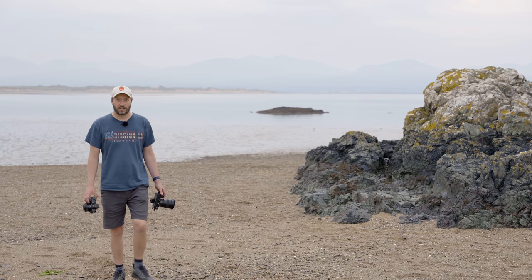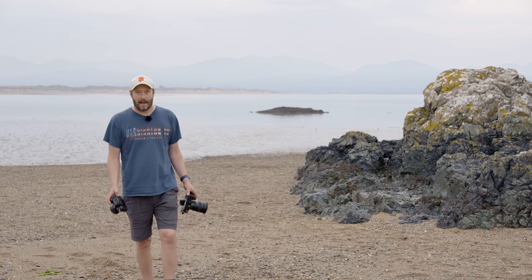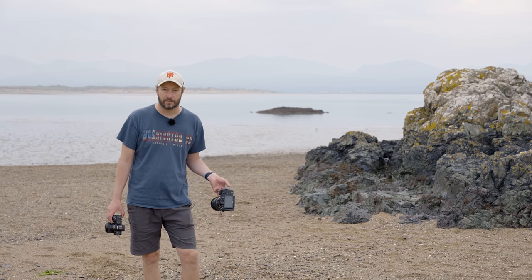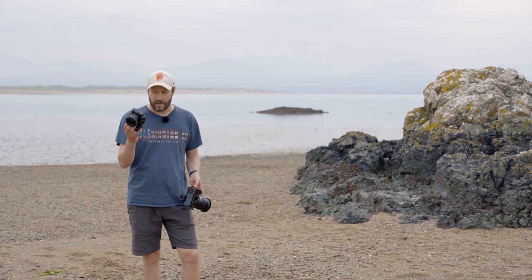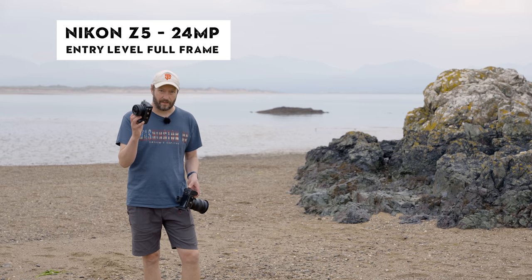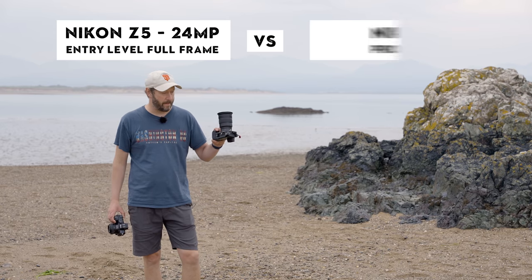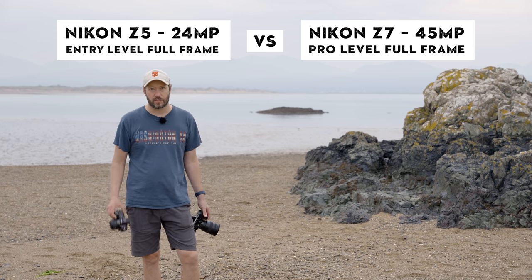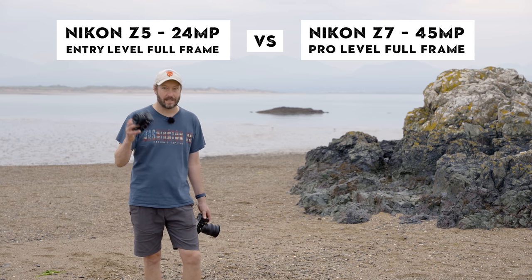One question I get asked so often is: how big can you print with your camera, and how many megapixels do you need? I've got the 24-megapixel Z5 and the 45-megapixel Z7. We're going to take photos of woodlands, vistas, and seascapes, print them really big, and see the results.